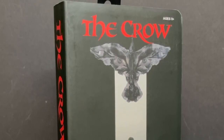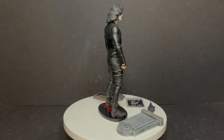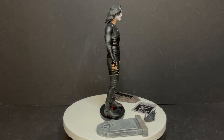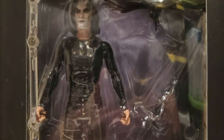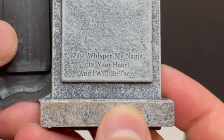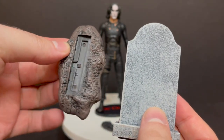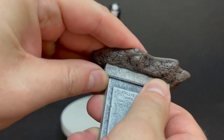Here's Eric Draven all out of the packaging. This version doesn't have the trench coat that the normal Diamond Select release had, though it kind of reminds me of the Walgreens exclusive version minus the trench coat. He does come with his own headstone — 'Eric Draven, just whisper my name in your heart and I will be there' inscribed on it. It's two different pieces, so you get the dirt base and the tombstone, and you just form-fit them together like a Lego block until it sits nice and sturdy.